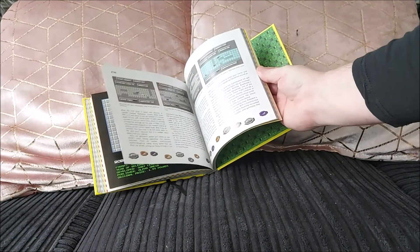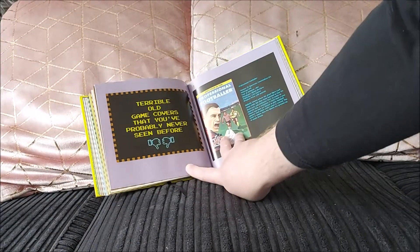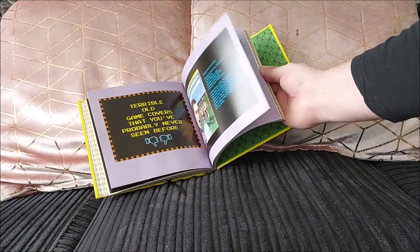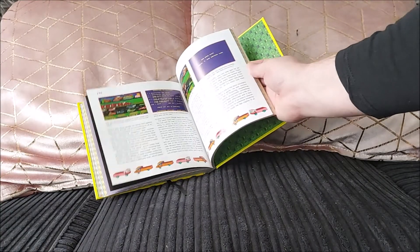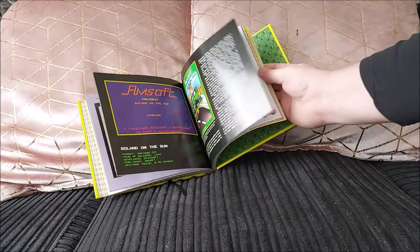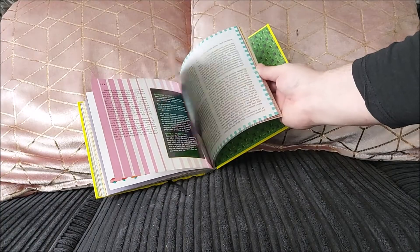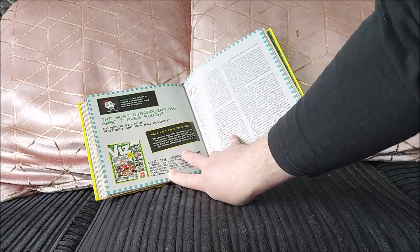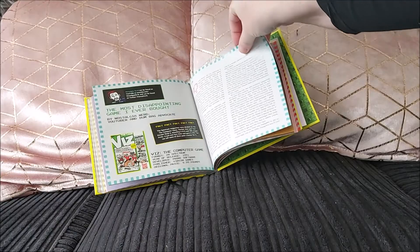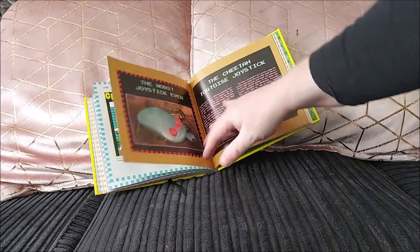Robobolt on the Commodore 64 — a terrible rip-off of Paradroid. Then Terrible Old Game Covers You've Probably Never Seen Before, with all sorts of stuff — I've actually featured a lot of these in a video I did on bad covers. There's Amsoft's Roland on the Run, which I think is a Frogger rip-off. The Nostalgia Nerd chose Viz — I can't agree with that; I actually thought Viz was quite cool, I quite enjoyed it and remember it getting good reviews at the time.